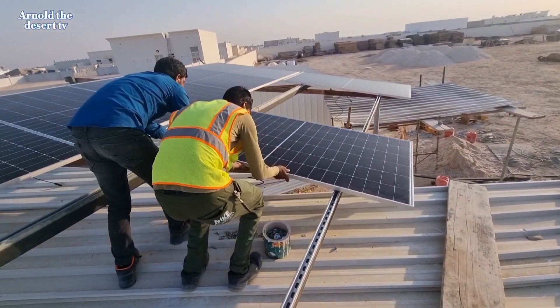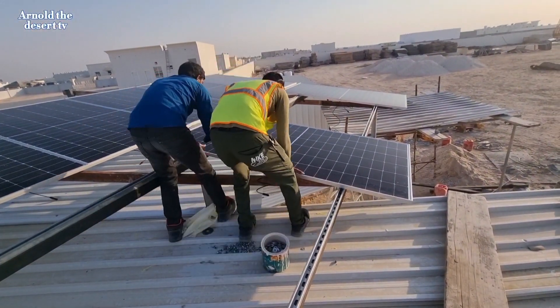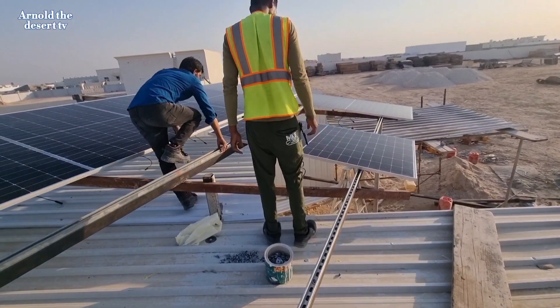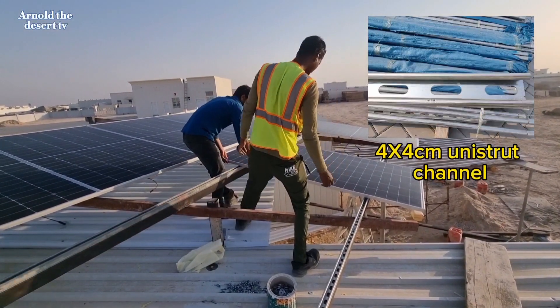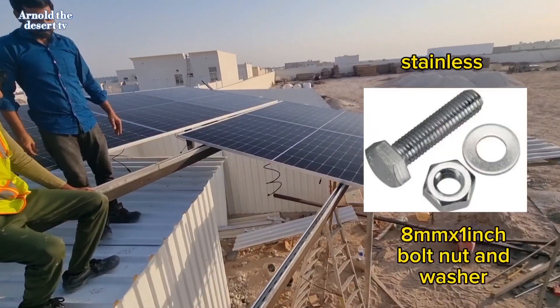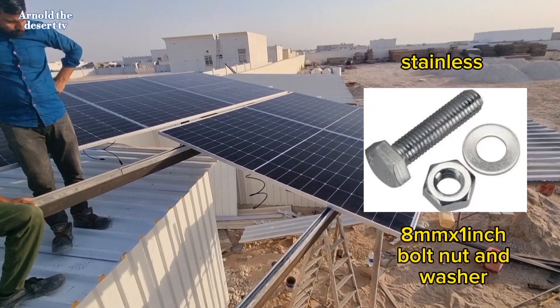Hi guys, welcome to my vlog. Today's video is all about how to mount a solar panel on the roof using the Unistrut, 8mm spring nut, and 8mm stainless bolt and washer. See the full details. Hi guys, this is Arnold The Desert TV, your electrical supervisor and electronic engineer.